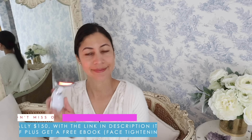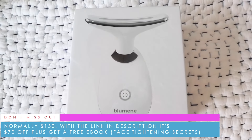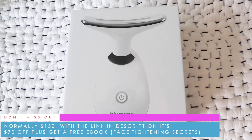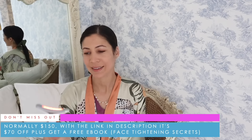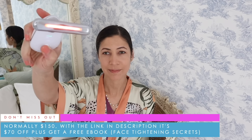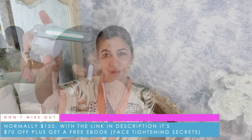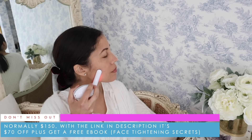I love BlueMean. Normally $150, with the link in the description box it's $70 off, plus you get a free ebook called Face Tightening Secrets — but it's only for the first 100 people. Every few weeks BlueMean activates the link and it always sells out. The best part is, if you don't see results, you don't need to pay. Thank you so much to BlueMean for sponsoring today's video.